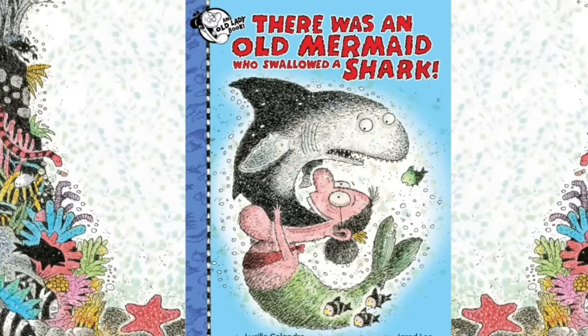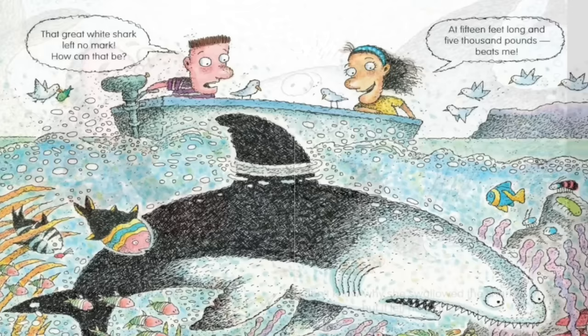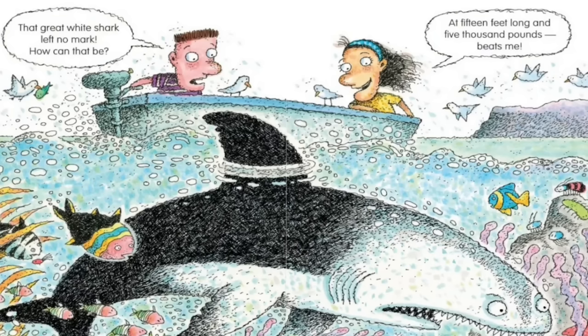There was an old mermaid who swallowed a shark. I don't know why she swallowed the shark, but it left no mark. That great white shark left no mark. How can that be? At 15 feet long and 5,000 pounds — beats me.